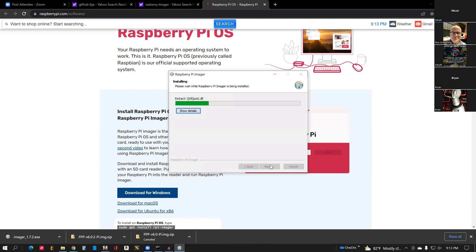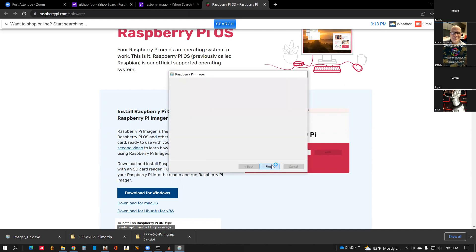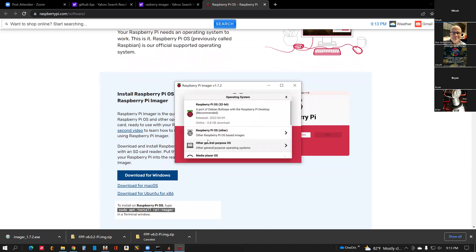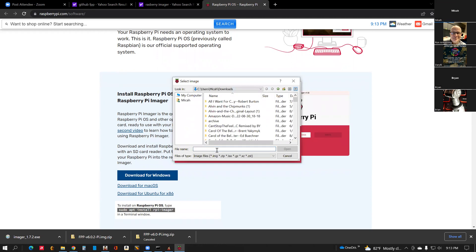Click Next — it should be pretty standard here. All right, so now it's launched. First thing you're going to do is say Choose OS. There's a list all the way to the bottom and you'll have an option for Custom. We're going to use Custom.